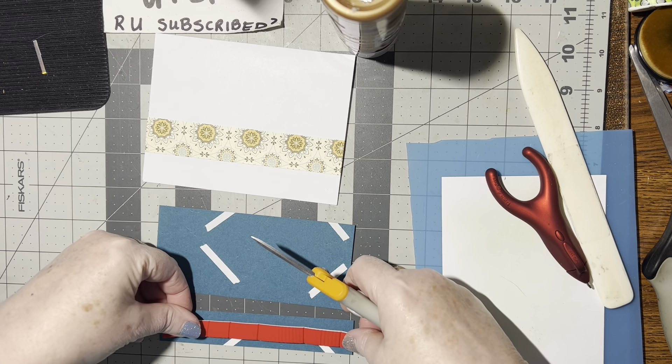Now I'm going to take this and remove the release paper. This is going to go towards the edge, this one's going to go towards the edge, and this one can go right in the middle. Perfect.